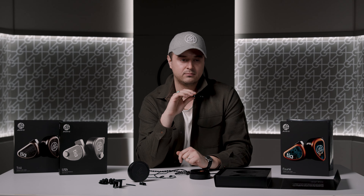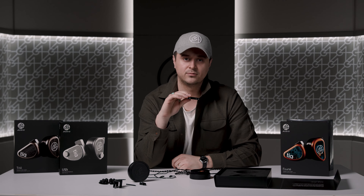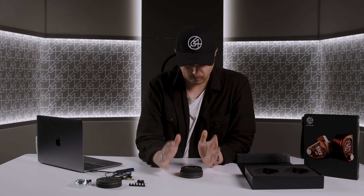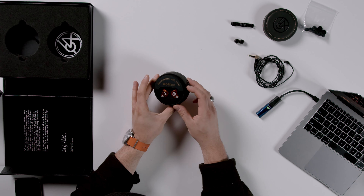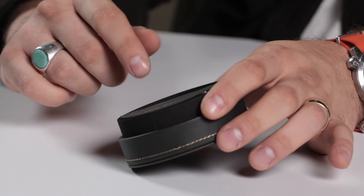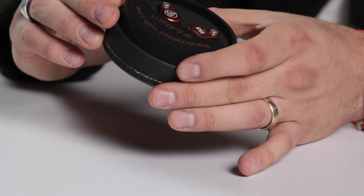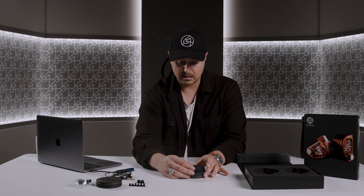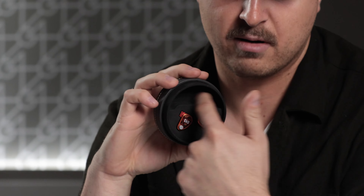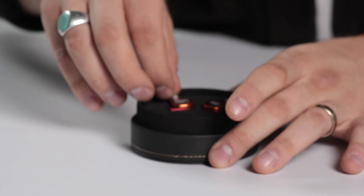Back to your regularly scheduled programming — we'll finish off the video talking about the various models and how they sound and stack up. The U18T might be the most striking looking, with that orange and red shell and that red-orange patinaed copper. The copper is coated with a little bit of material to protect it — you're not actually touching the copper itself — and it also protects the logo printed on there.